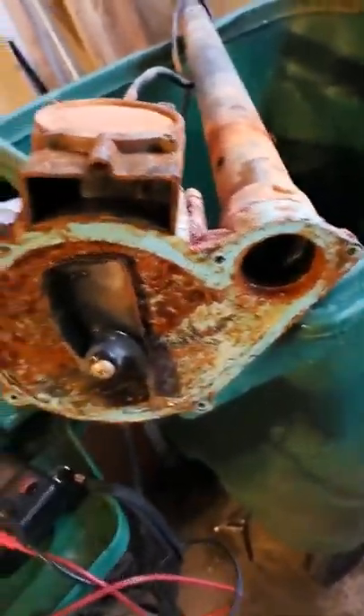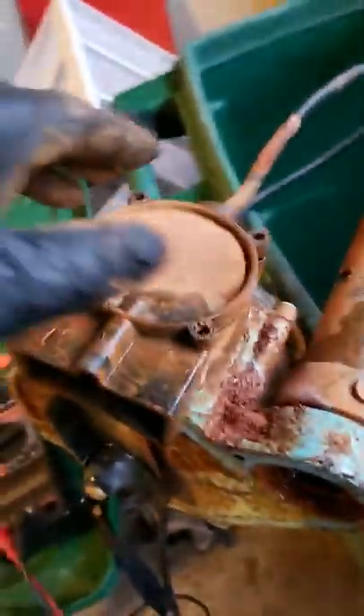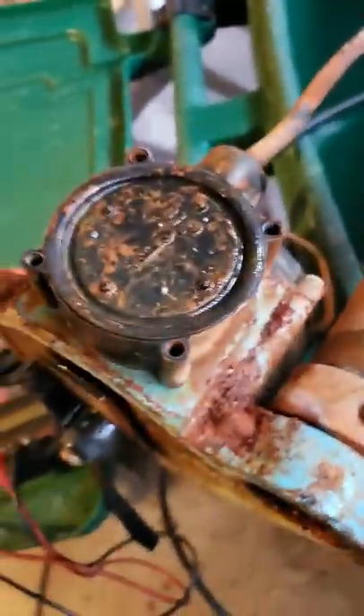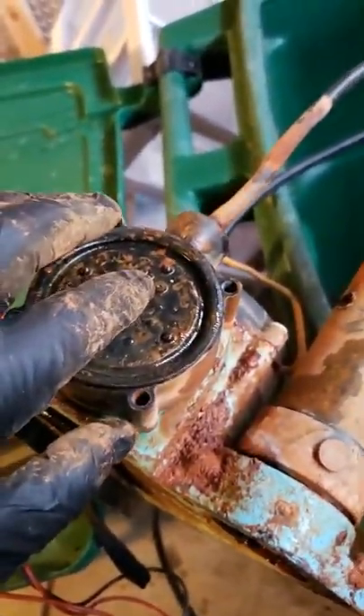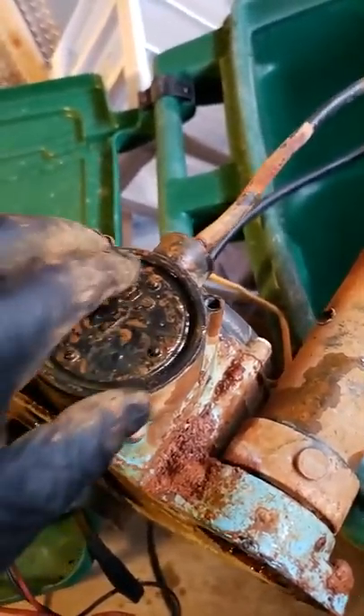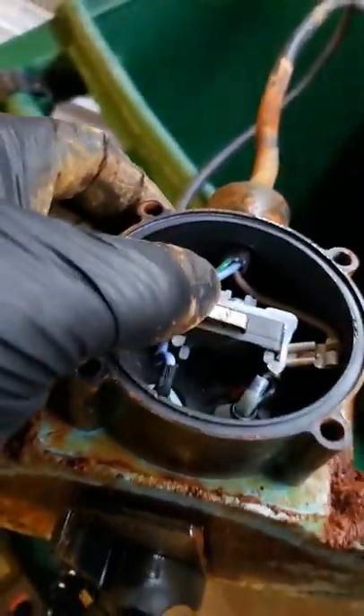I just unscrewed that cover — just a few Phillips screws on it. Then going for the switch: some of them have floats, but the switch is in here. You can see it's got a plunger, so when the water fills up, the weight pushes it and clicks that switch inside. It's just a standard switch — they use these on dryers and a lot of different things, a real common little switch.